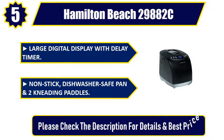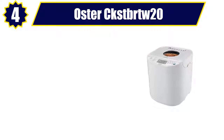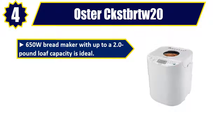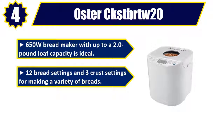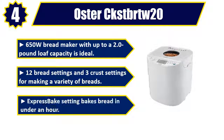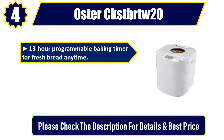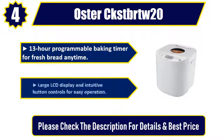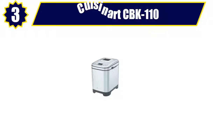Number 4: Oster CKSTBRTW20. 650 watts bread maker with up to a 2.0 pound loaf capacity. 12 bread settings and 3 crust settings for making a variety of breads. Express bake setting bakes bread in under an hour. 13-hour programmable baking timer for fresh bread anytime. Large LCD display and intuitive button controls for easy operation. Please check the description for details and best price.